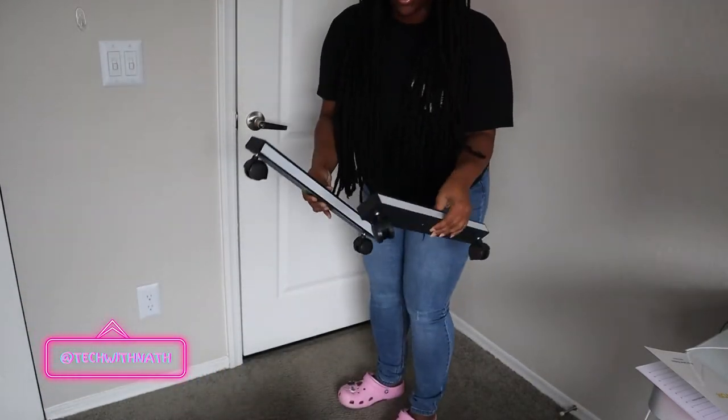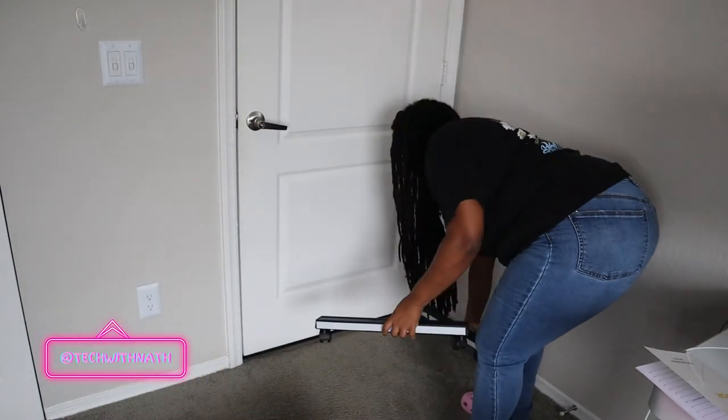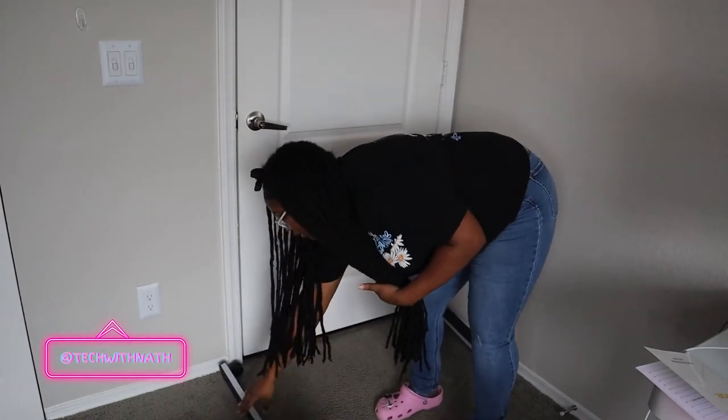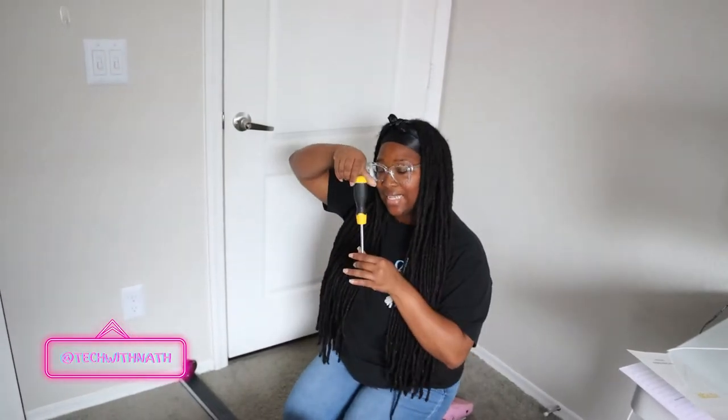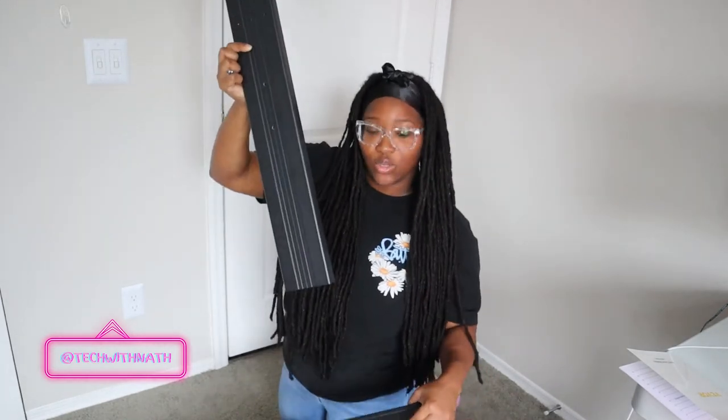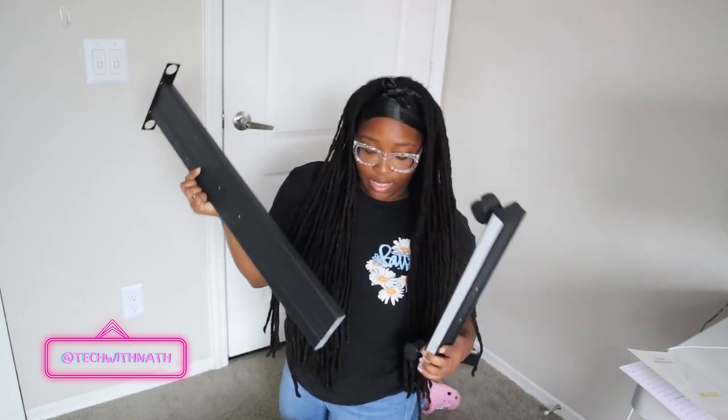I already have those so I'm placing them over here. I got my handy magnetic screwdriver so we can start building this thing. This is the second piece — it's about to go on top here like that, so I'm screwing that in.